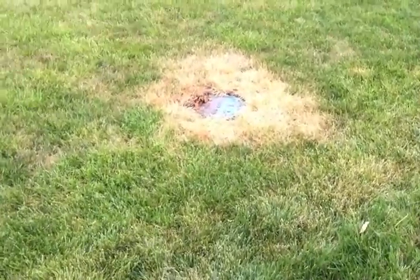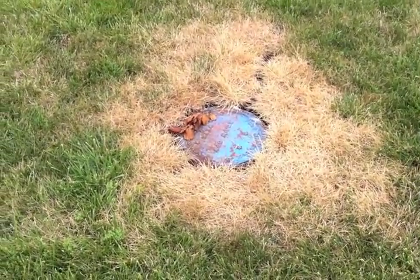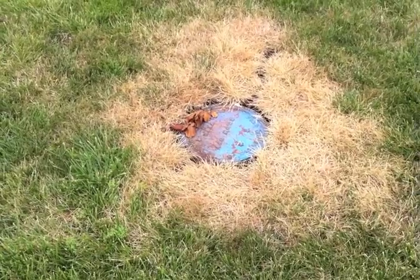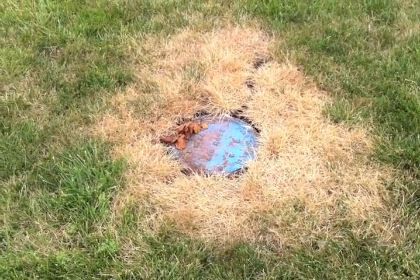This stressed out area in the lawn is caused by this water main valve cover. This metal valve cover gets real hot, heats up the soil, causes the soil to get drier and hotter, and that causes the grass around it to turn brown and go dormant quicker.